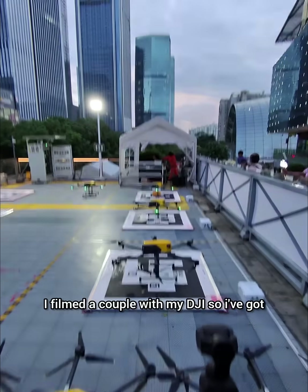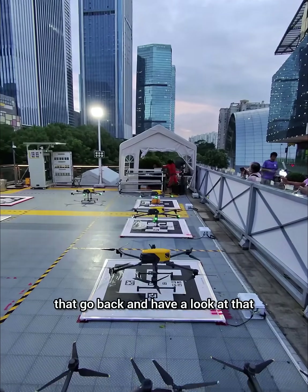I have a longer version of this video from my DJI. If you want to have a look at that, go back and have a look at that.